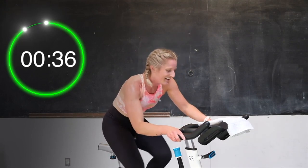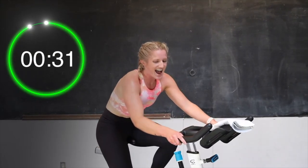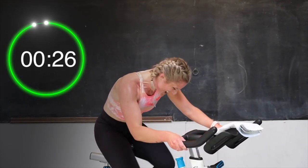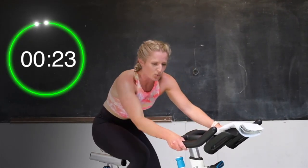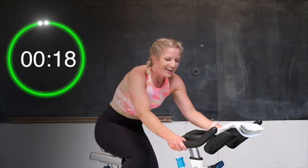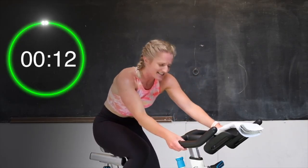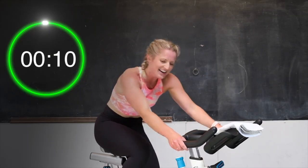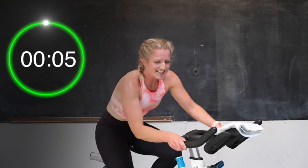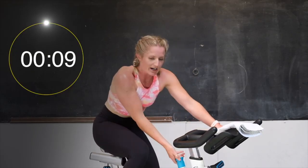Almost there. You got this. Come on. Last 30 seconds of work. Give me one more half turn. Yes, let's go. Pushing for 25 seconds. Come on, almost there. Yes — grind it out. Half turn up — that's your last one. Come on, let's push. 10 seconds, you got this. Six seconds, push. Almost there. Three, two — and recover. Tension off, all the way down.